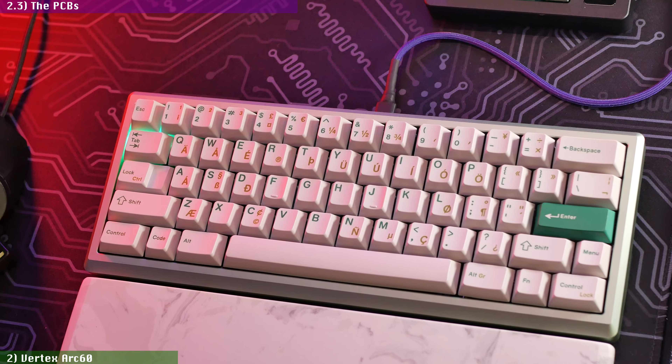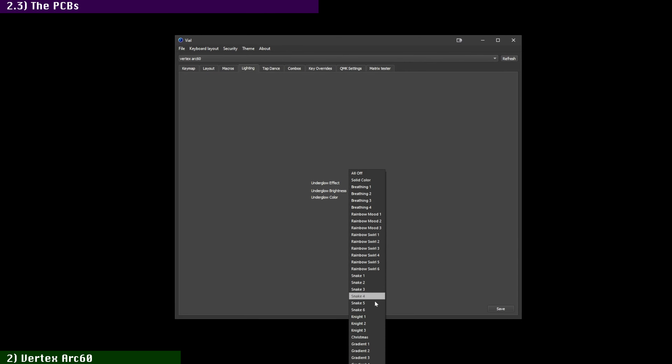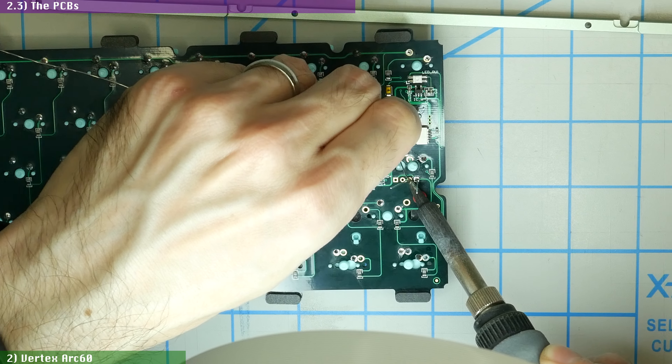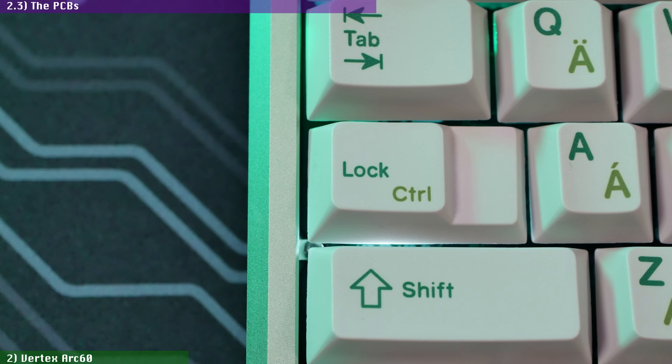You only get a single RGB LED under the Escape key to signal when the keyboard is on or off, which can still have its color and brightness set via VIA or VIO. And in the soldered PCB, you can also solder a through-hole single-color LED under the Caps Lock key to signal when caps are toggled on or off.